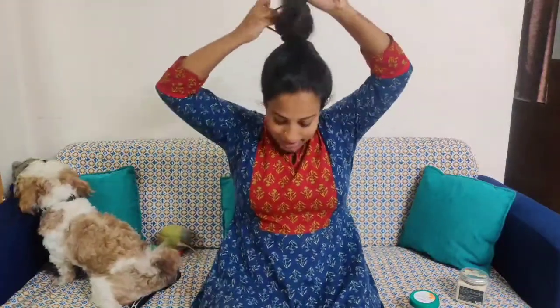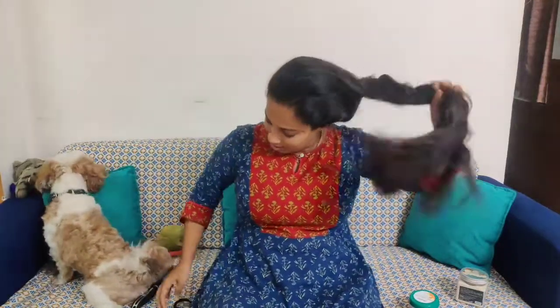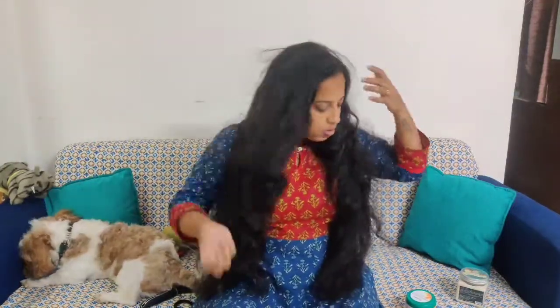I am doing a lot of hair care and making my hair routine. I am doing a lot of video content on hair frizzy issues.